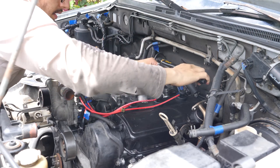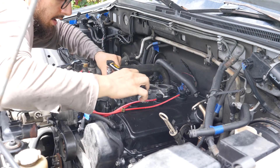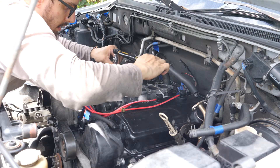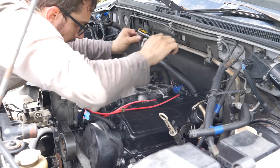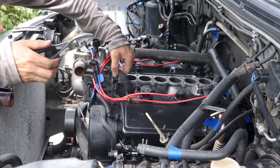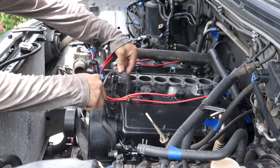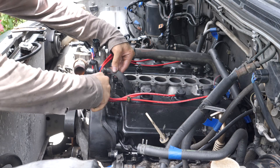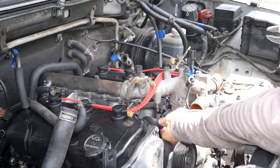Now I just want to go back through and give everybody a little check. There are also two hoses that I need to refit on the lower intake manifold — this one just plugs in right here, and there's another one on this side.